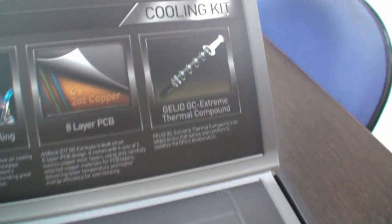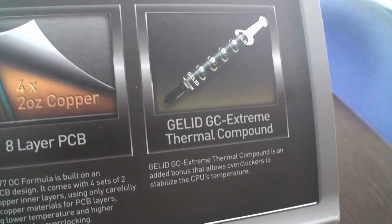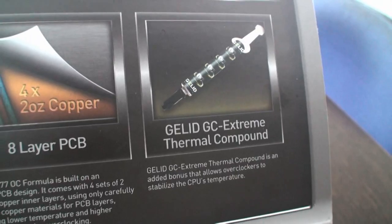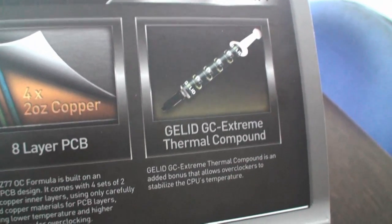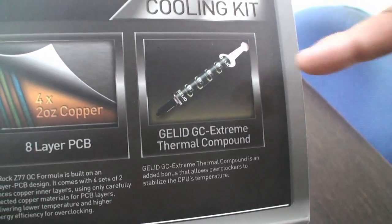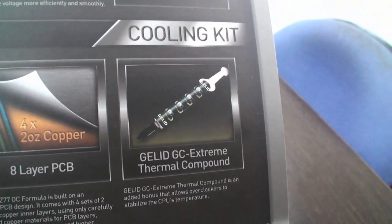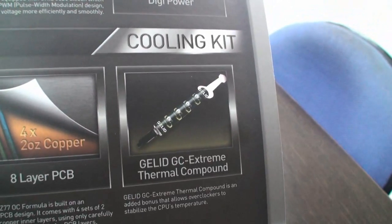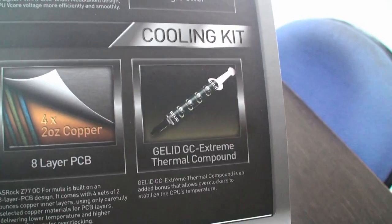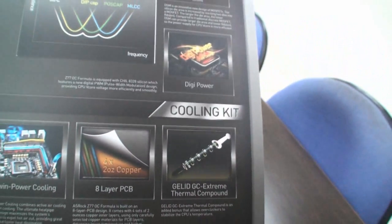We also have a Gaelic GC Extreme Thermal Compound — it's a free bundle with this motherboard. This thermal paste is really good especially for low-temperature overclocking, like extreme LN2 overclocking. With this thermal compound, it's not easy to freeze. So this one is really good for low-temperature overclocking like LN2, as tested by Nick, I'm sure.